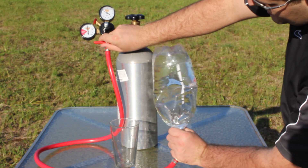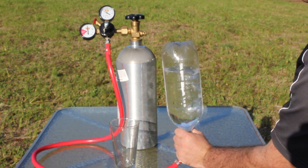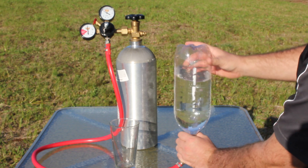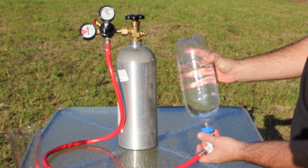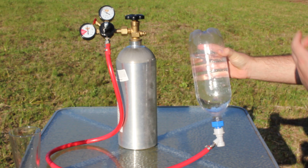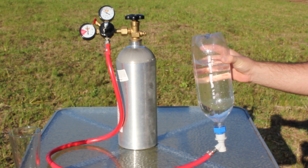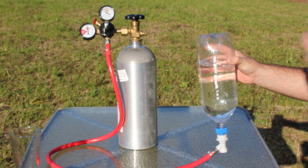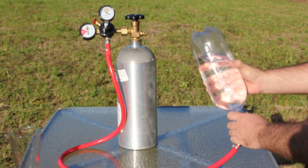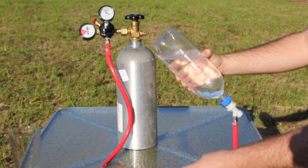I'll turn it upside down so you guys can see the CO2 going into it. It helps to have the liquid chilled — this is room temperature so I haven't done that. You just shake it and you'll see a lot more CO2 flow in. As you shake it, it basically does the same thing a commercial soda fountain would do — they have an agitator that agitates the CO2 with the water or water mixed with syrup using an electric motor.